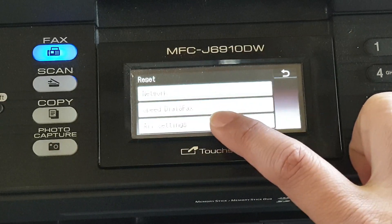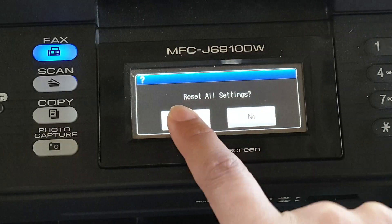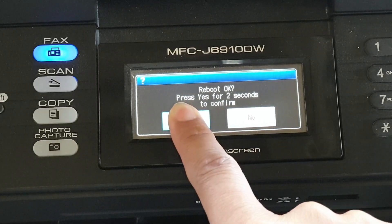Then tap on All Settings. We will reset all settings — press the Yes button and then press and hold the Yes button for 2 seconds.